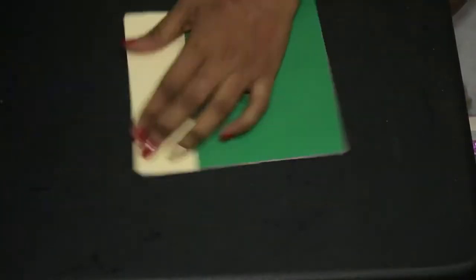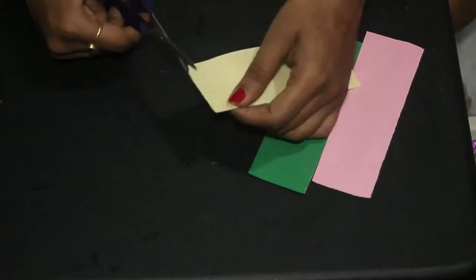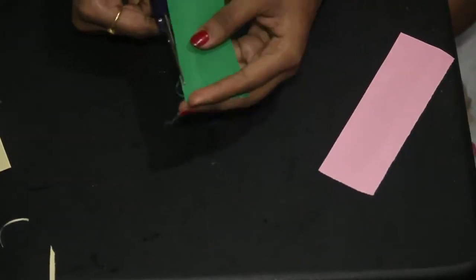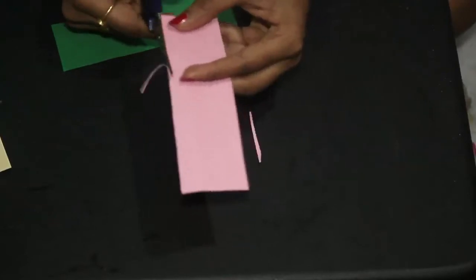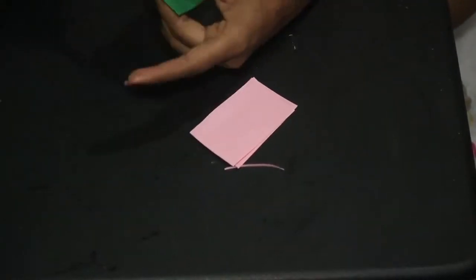By the time it's drying, we can do preparation on what all things we need to put inside. Now I am just putting small handwritten chips in it. You can also add chocolates, or any accessory, or anything with these little chips. So write whatever you wish.